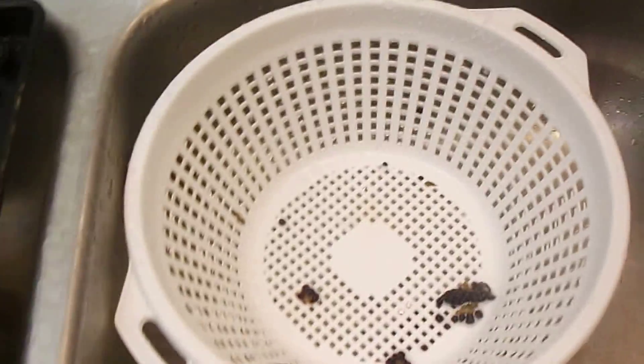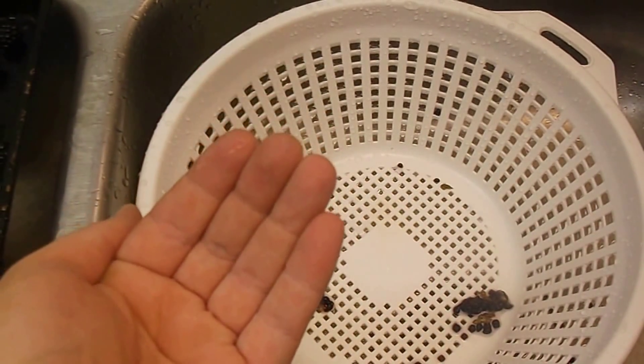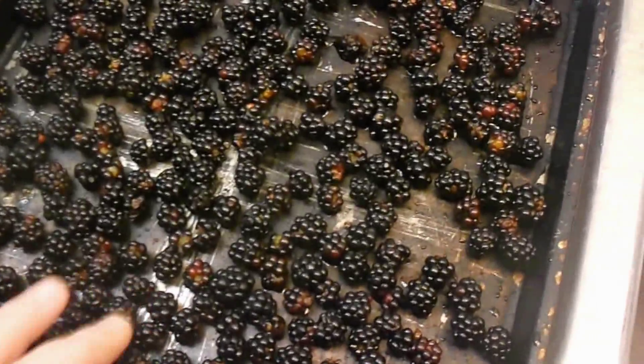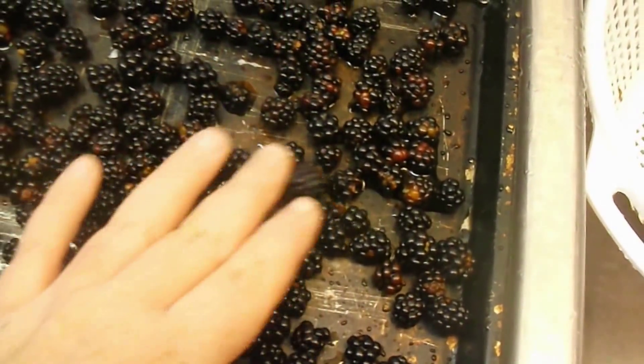Okay, I got them all washed off. As I'm cleaning them off, I'll keep them in my hand for a while to let some more water drain. Then I just dump them onto a cookie sheet. You want to make sure they're spaced out well, so you don't have any laying on top of each other.